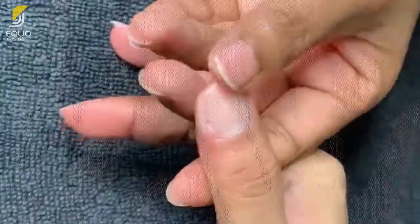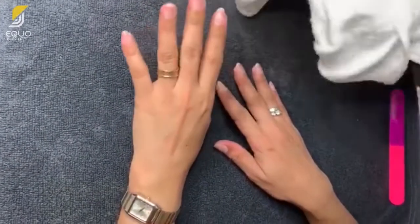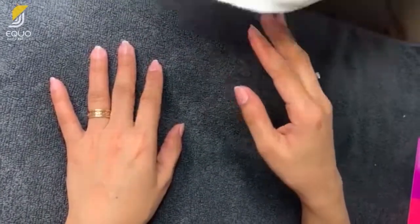Clean off the residue from your plastic nails using a damp towel. Apply generous pressure while using the towel as you clean the nails to remove the excess glue and any residue of plastic nails.